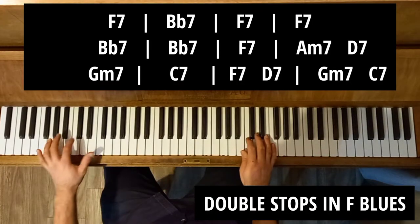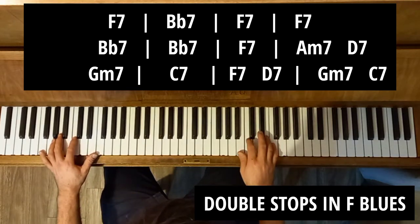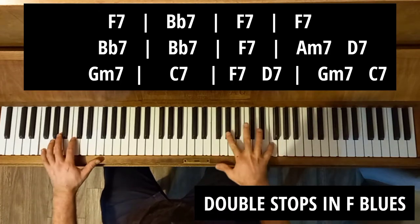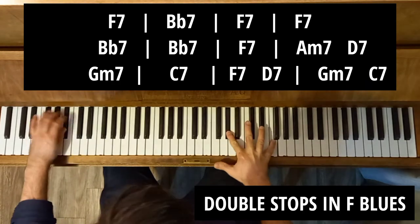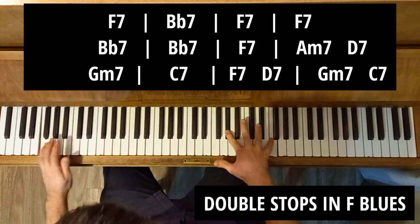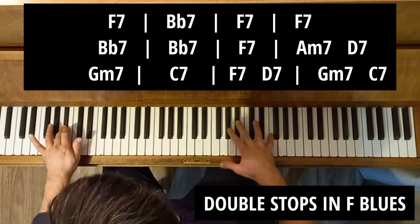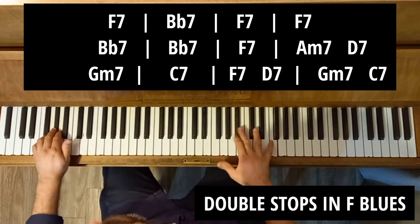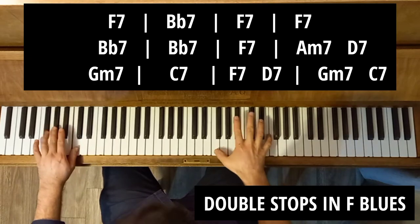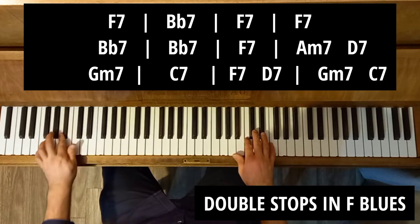Let's look at some double stops in a blues in F. Let's start with the tonic — doing some double stops with the tonic on top. Let's hear what that sounds like. Now let's put the seventh on top.